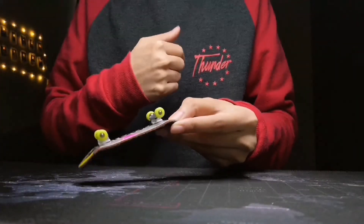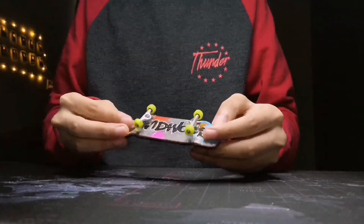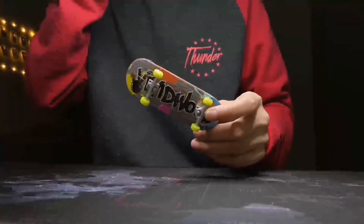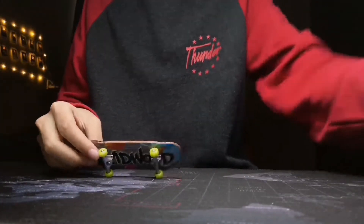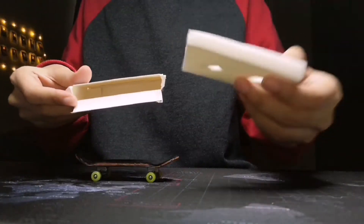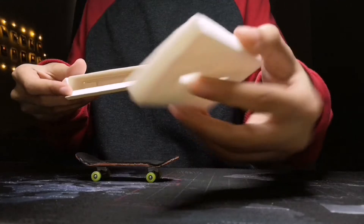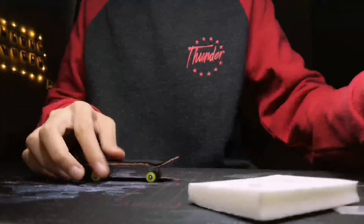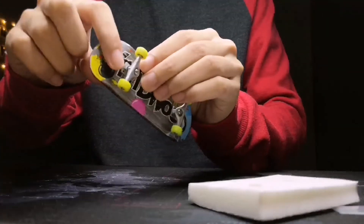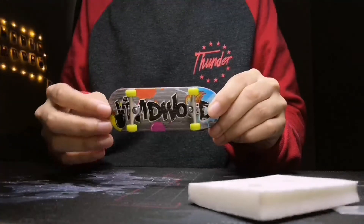There is no difficulty putting the wheels on the hangers, but the only thing I'm concerned with is the screw. Usually trucks come with screws, but this one — I'm positive there is no screw provided anywhere. So there's a bit of a problem with that, and I think the holes on the face plate are a bit smaller than usual.